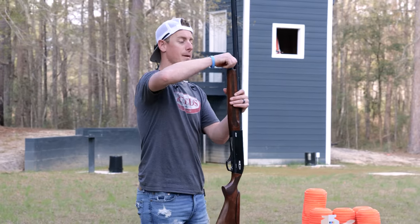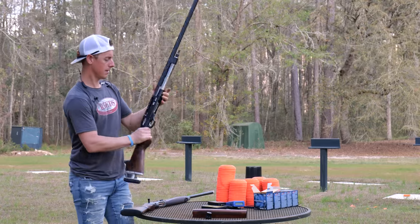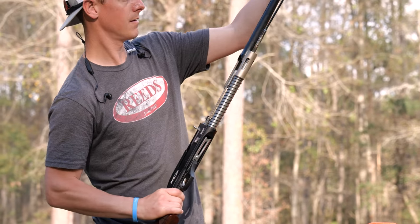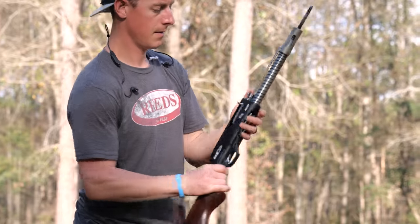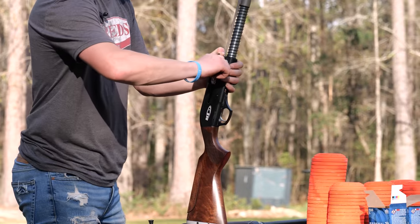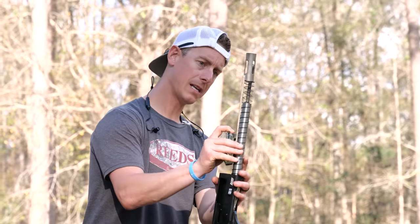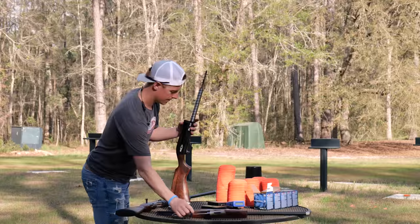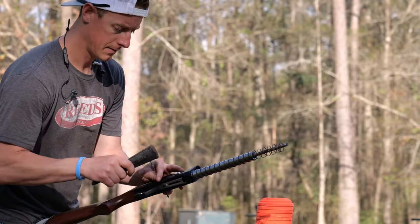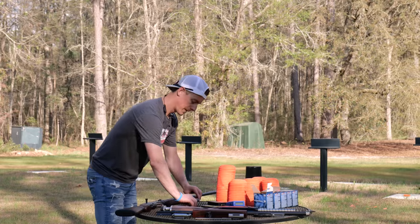Now let's break these down. Starting with the SKB: remove the forend cap, forend, then close the bolt and remove the barrel. The magazine plug tends to come with it. Remove the bolt handle, then the bolt and pusher come out — you have to hold on carefully or pieces go flying. I used a nail as a makeshift punch to drive out the trigger group pin; the trigger group pushes forward and out. It's a bit trickier than the A400.